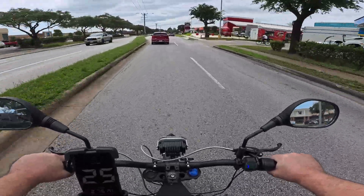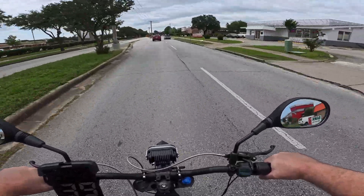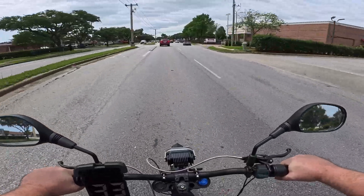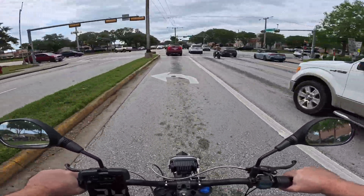Or I could just get a different motor — like the QS 205 5T. I priced that out; it's about 500 bucks shipped, which is kind of pricey. A high-output battery would be like 2 grand. But as it is right now, the bike is super fast, so there's really no reason for me to spend the extra money.